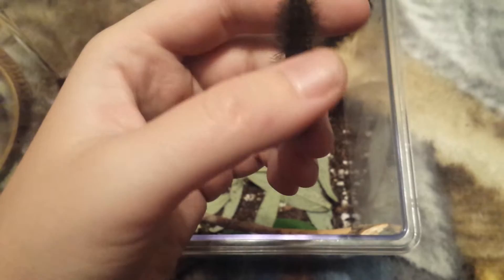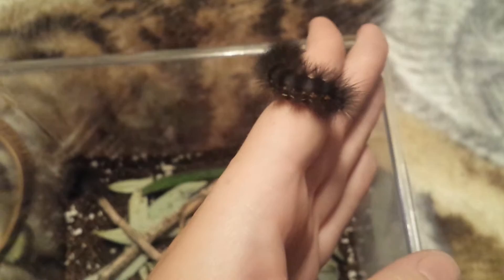I gave them dirt because they're the type of caterpillar that likes to dig and burrow into the dirt when they go to pupate. A few of them tried biting me, so I don't know if this one's the friendly one or not. But they're very fuzzy — they've got a coloration of oranges, whites, and some dark black.